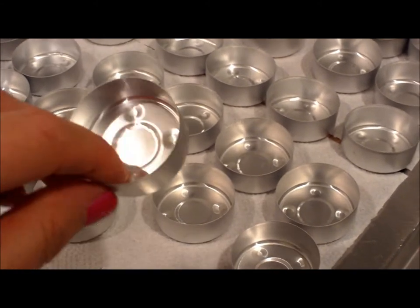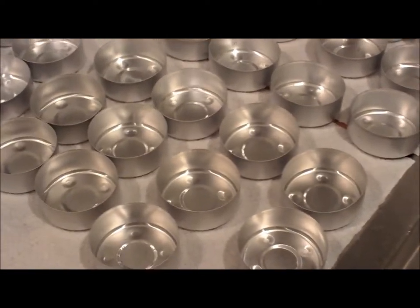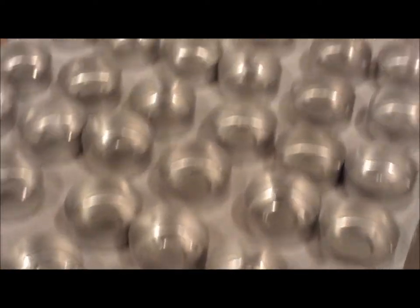Right now I'm making tea lights and I use aluminum containers so this way they're recyclable. This is how I line them up before I pour them.